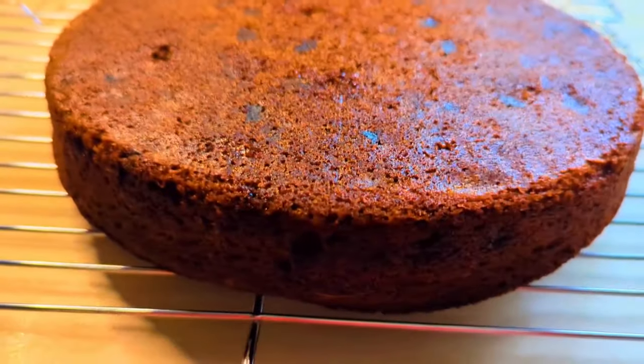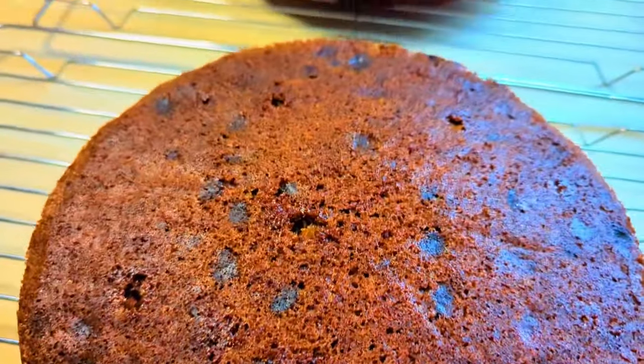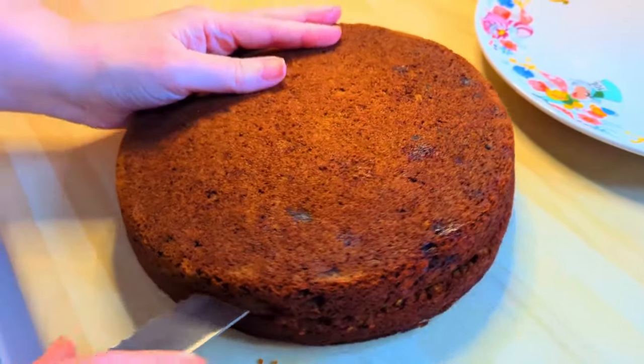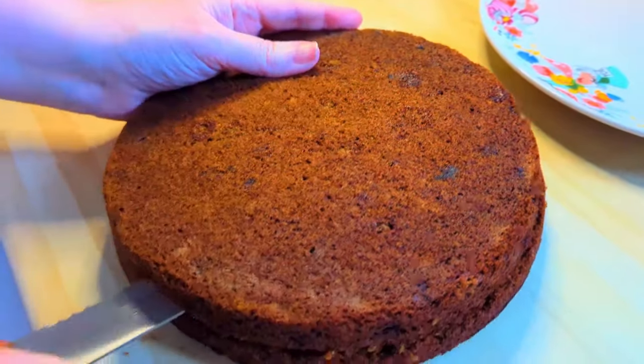When they're cooled, you can split them — or you can just ice them as two layers. But I like to split mine again in two using a bread knife because I like four layers.